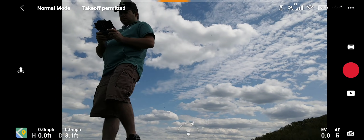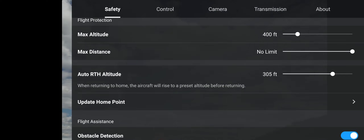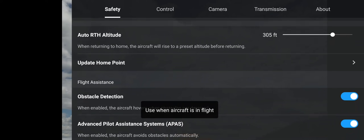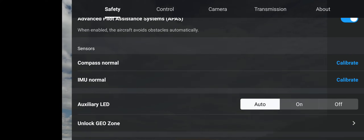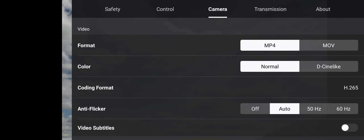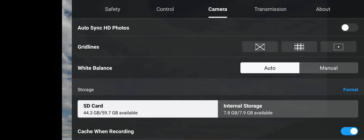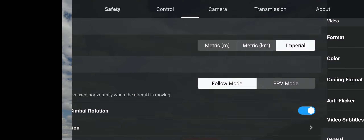Let's make sure our settings are all good. Max distance: no limit. Max altitude: keep it at 400. Auto return to home at 305. Obstacle avoidance on. The auxiliary LED light at the bottom I'll keep on auto. Using Imperial here in the United States. Camera looks good, SD card good, on all auto settings, HD channel mode on auto.